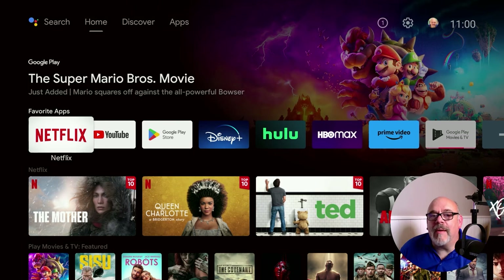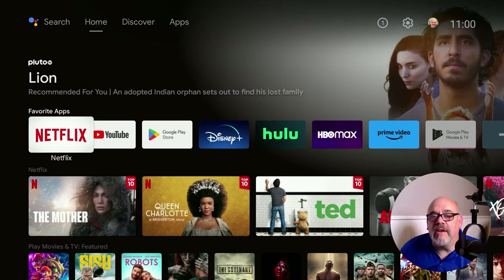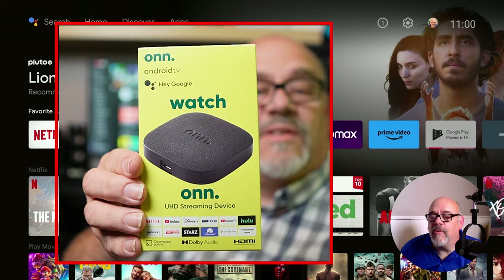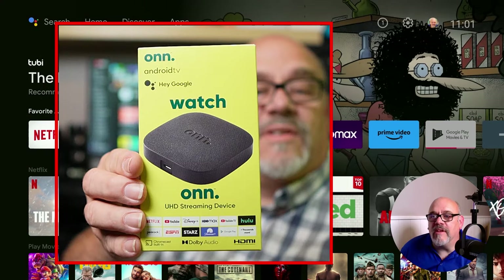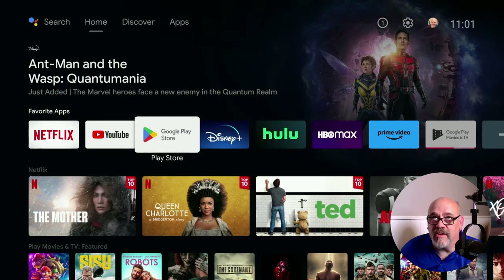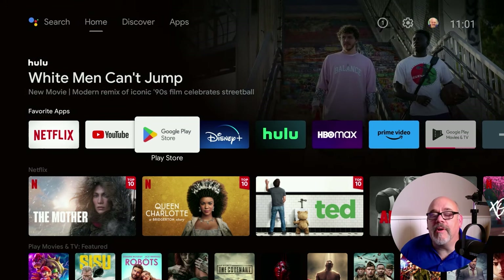To get to the Cord Cutters LI website, you will need a browser, and you can download the browser called TV Bro from the Google Play Store — it is free. I'm using the older version of the On 4K streaming device from Walmart, the official Android TV version. The Google TV version will most likely work the same exact way, and this will definitely work on the NVIDIA Shield, many of the Mecool devices, the Homematics BoxR 4K+, the TiVo Stream 4K, and a bunch of others.